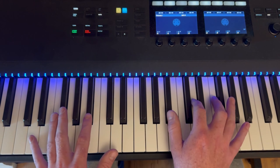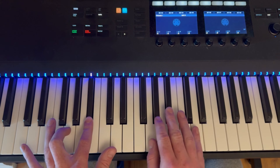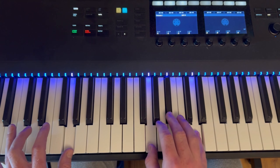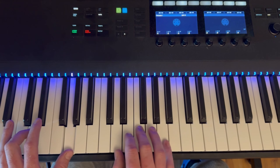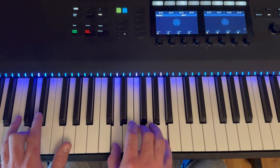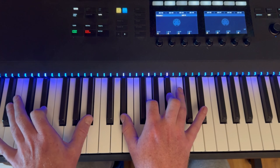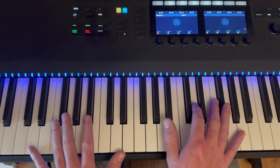So to play that section, it goes: G minor, D minor, E flat. And then we're pretty much just going to repeat that.